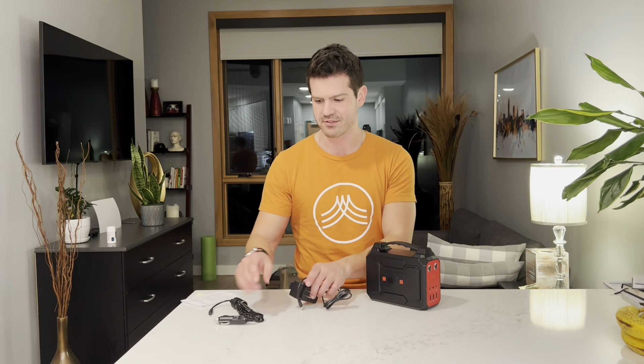Hey, what's up guys? If you're looking for a new portable power charger, then you have to check out this one. Let me open it up and I'll tell you all about it.